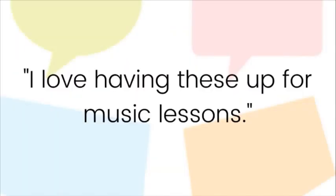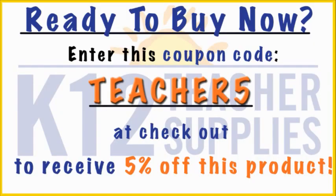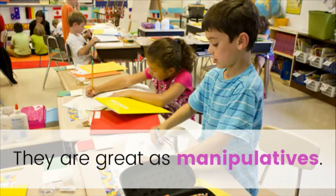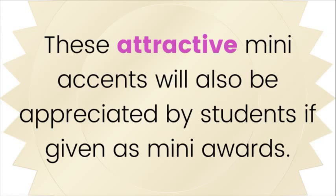Teacher Testimonial: I love having these up for music lessons. You can use these mini music die-cut shapes as calendar markers or as decorative borders. They are great as manipulatives. You can arrange some classroom activities using these as learning game pieces. These attractive mini accents will also be appreciated by students if given as mini rewards.